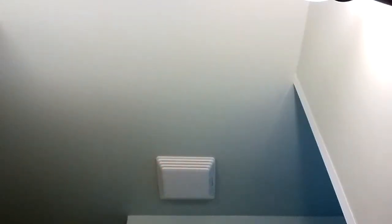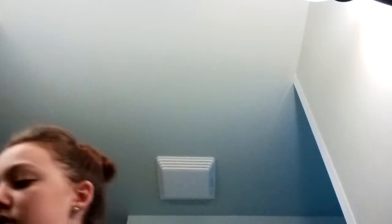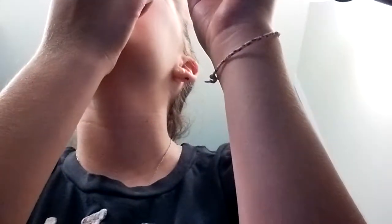Dip the other end of the q-tip into the sea salt water and clean up really good inside your nose. I like to get up in there really good because you want to make sure it's clean — if not you're gonna have a nice puffed nose. I'm gonna clean it one more time. Another technique I've seen is you just stick the q-tip in your nose and do that so the piercing pops out and flips out like that.